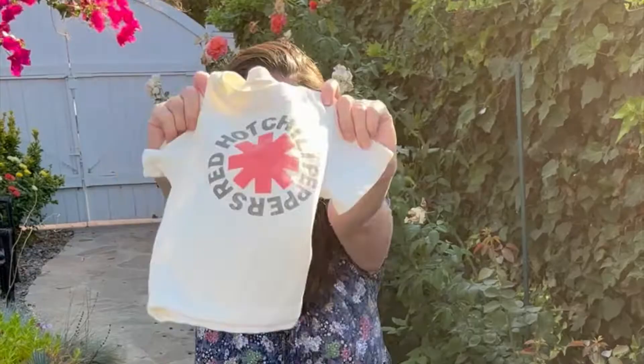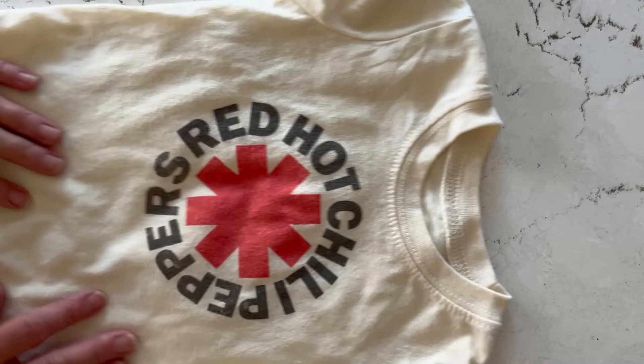Welcome back to my YouTube channel. Today I'm making a Red Hot Chili Peppers concert t-shirt. Eddie and I went to go see the Peppers, Beck, and Thundercat last week and of course I DIY'd my own shirt. I used a baby t-shirt from Target and a Chili Peppers t-shirt to create my signature look.